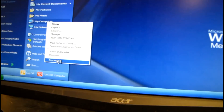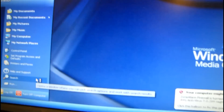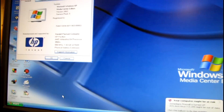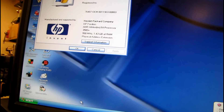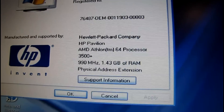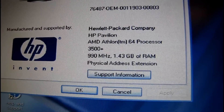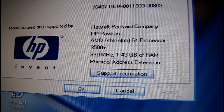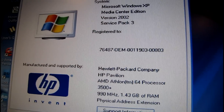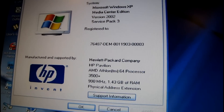This thing is really screwed up — I need to do a fresh install. Well, it has Service Pack 3. It's showing 990 megahertz, which doesn't seem right at all. I wonder if it's throttling down or if something's not right in the BIOS, because that seems awful low.